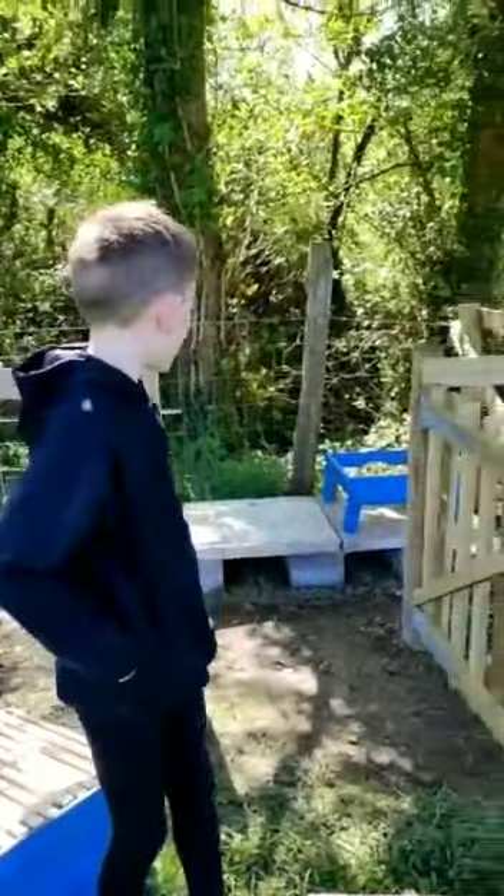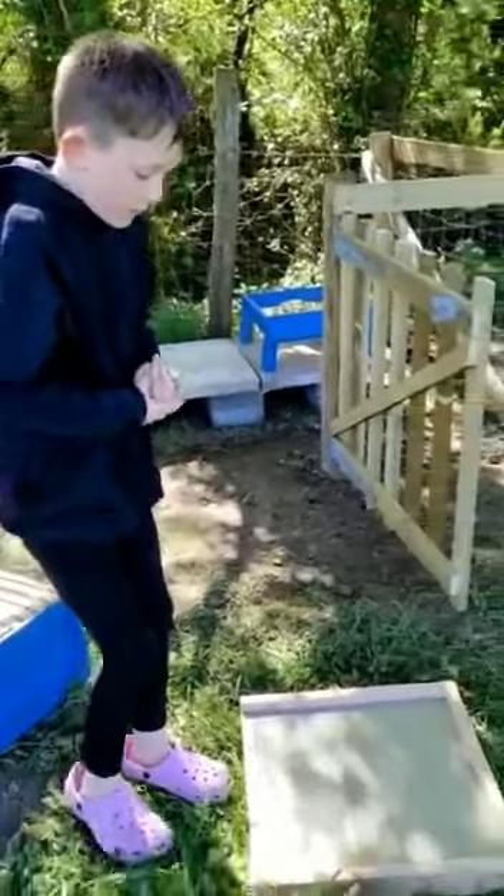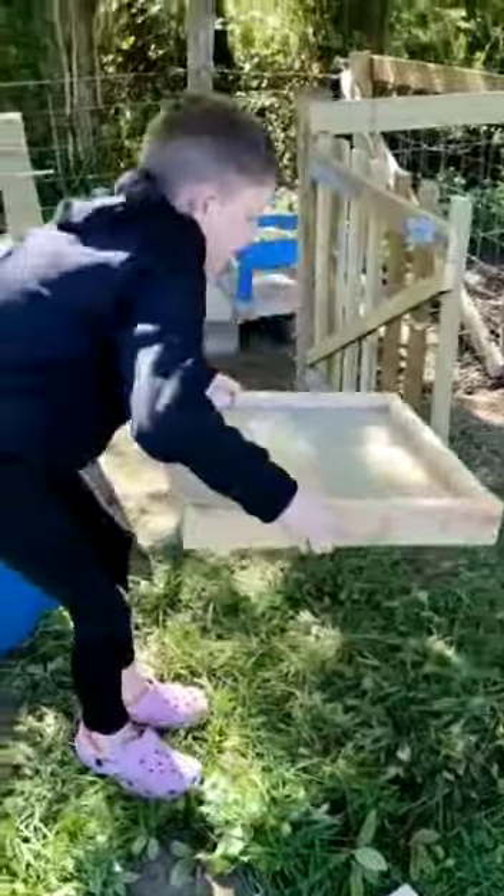Grandpa's finished the tent, and I've put this down, so we're going to put the hive back.